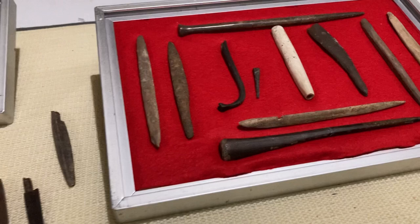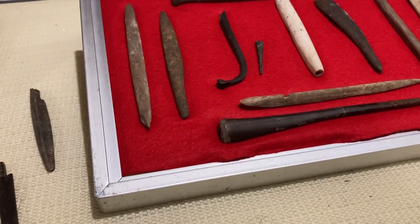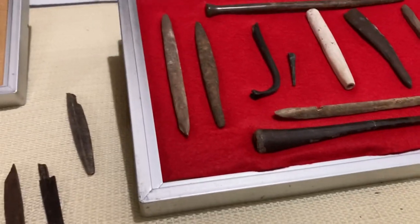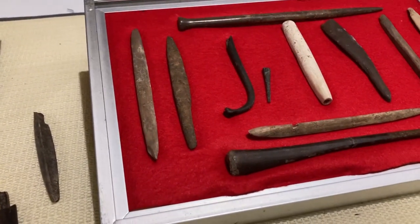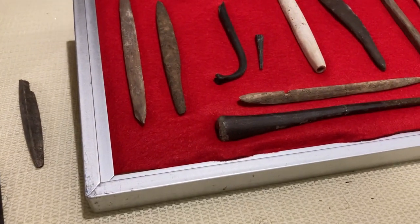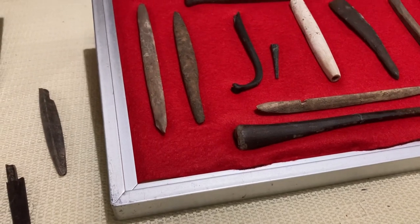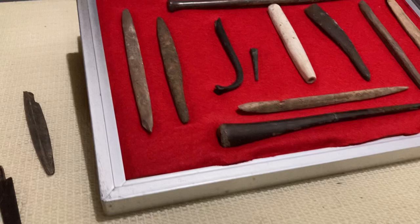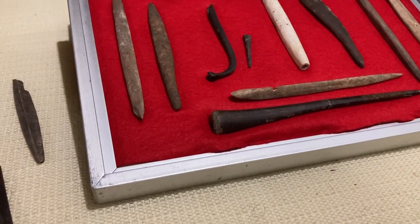Howdy folks, just wanted to come to y'all today. I ain't going to be able to get out and do a whole lot of arrowhead hunting until later in the winter here. And I just kind of wanted to show y'all a little bit of some stuff I've got here. I'll do a video when I ain't going arrowhead hunting of certain items in my collection.